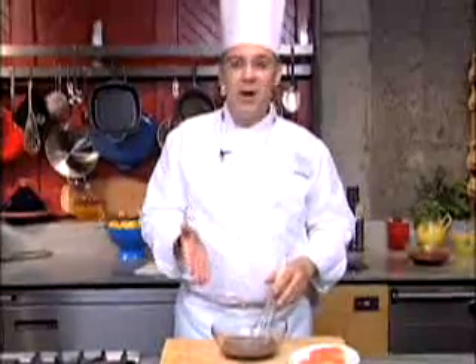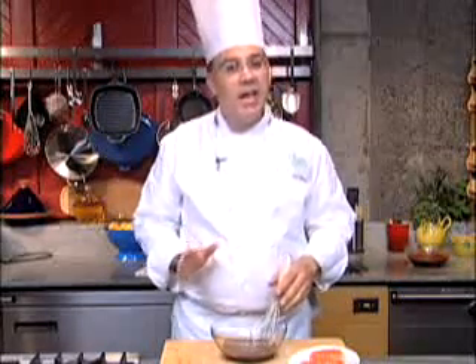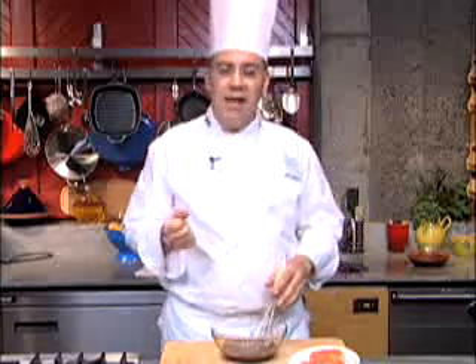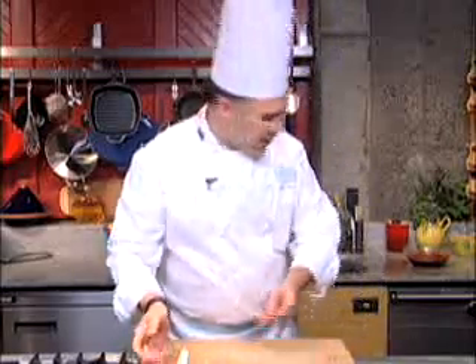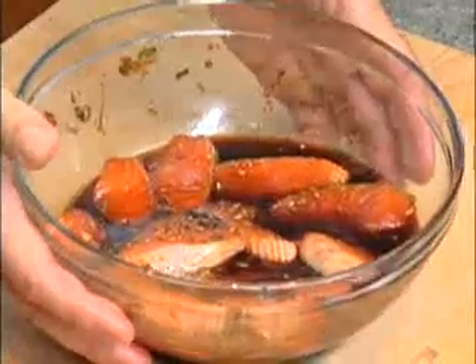With all the ingredients for the marinade mixed together, typically what I do is put them in a pan on the heat, bring it to a simmer to draw the flavor out of all the aromatics, and then allow it to cool before I put the sliced salmon into the marinade. I've already done that, and I have right here a bowl of salmon that's been marinating for about three or four hours.